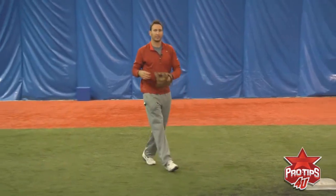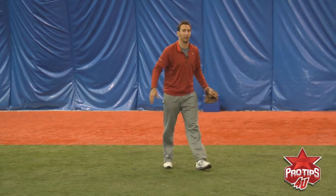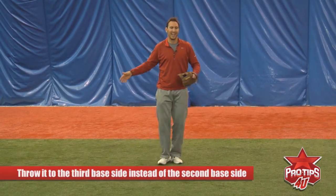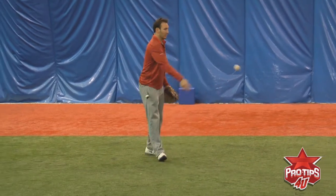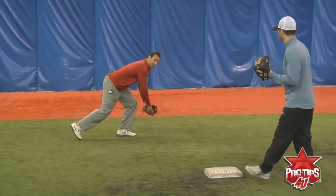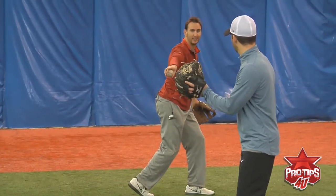The third feed is the ball to my left. This is kind of tricky because you're on the run. When you throw the ball, you're going to make sure you throw it to the third base side of second base and not the second base side, because the ball is going to come with you. So you're going to be on the run — make sure you make a good transition and throw it to the right side of second base.